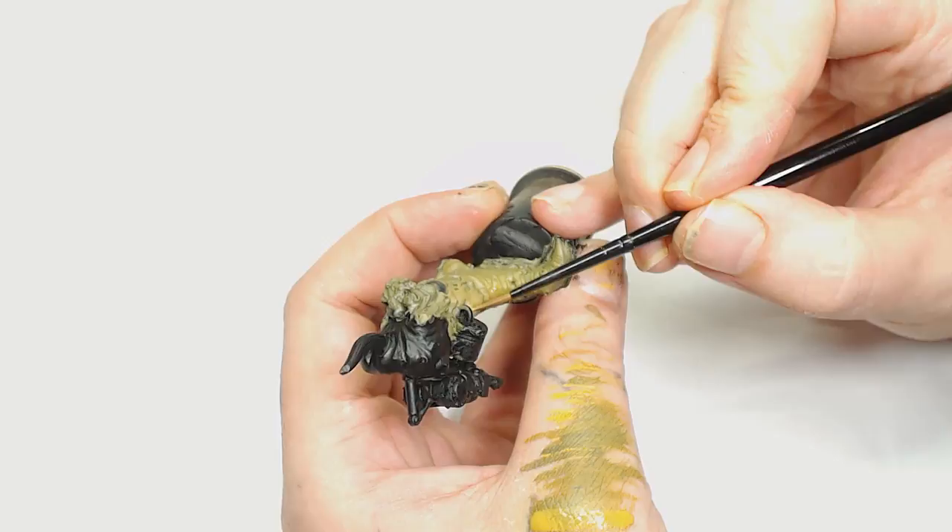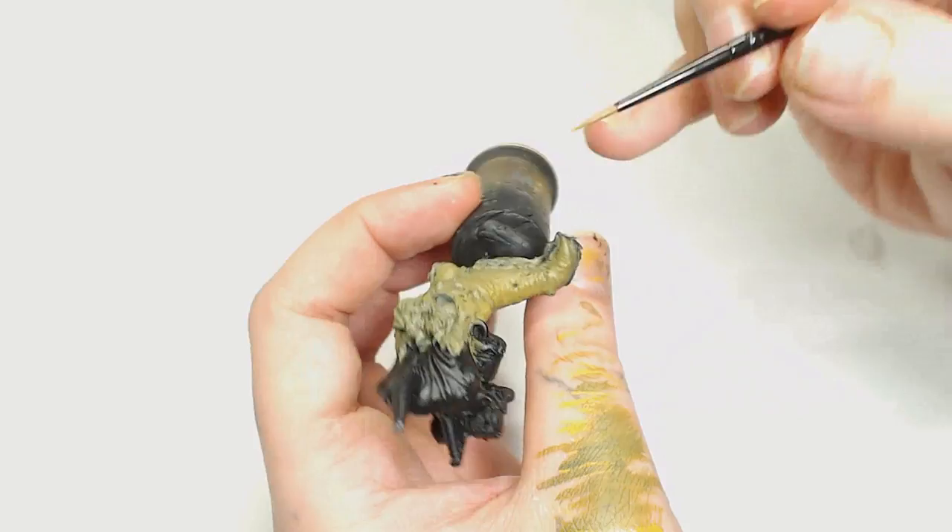Later on in the video I'll make a couple of bad decisions on the paint job, but we'll get to those and I'll tell you what I would have done instead in the summary at the end.